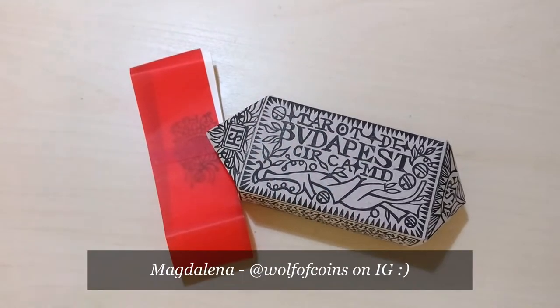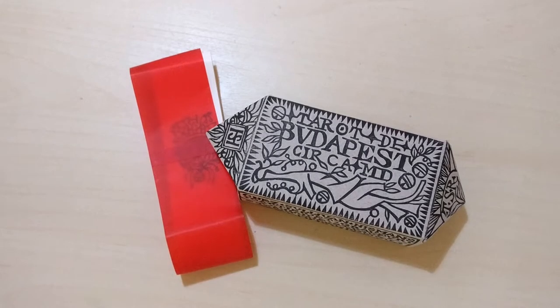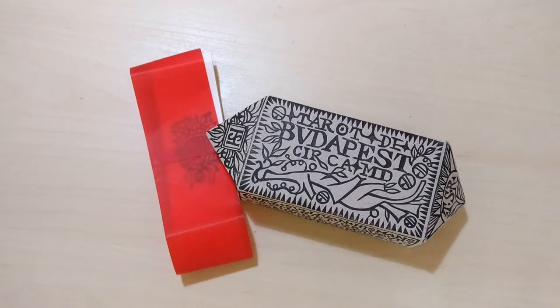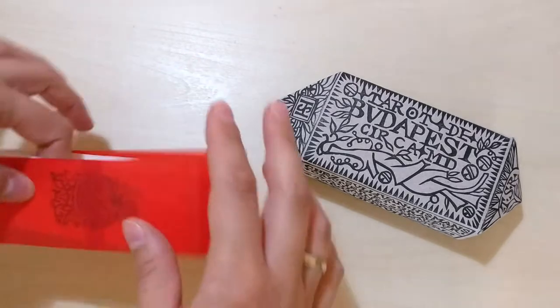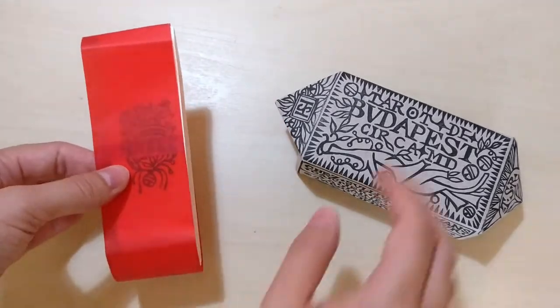Hello everyone, Magdalena here, Wolf of Coins. Thank you so much for tuning in. I'm finally doing what I promised to do, which is a flip-through of the Budapest Tarot by Tarot Sheet Revival, Sullivan Hissmans. I finally have some time because I'm back from my holidays, and I will just show you all the cards.